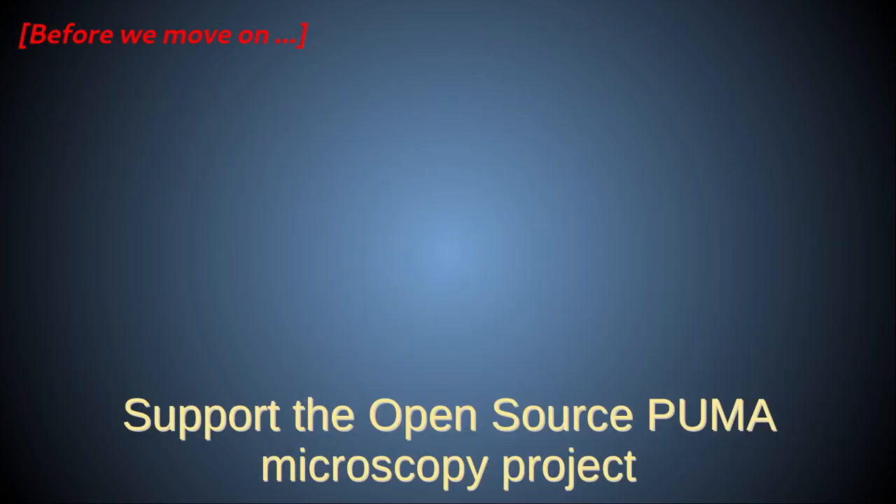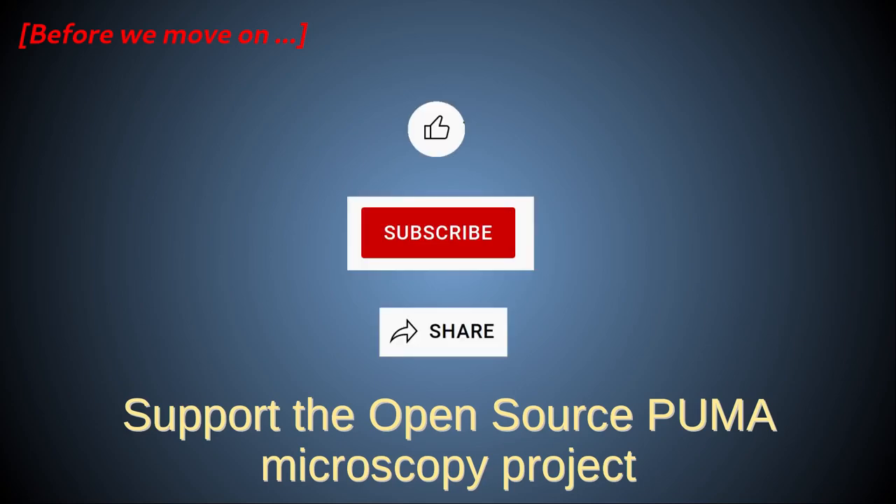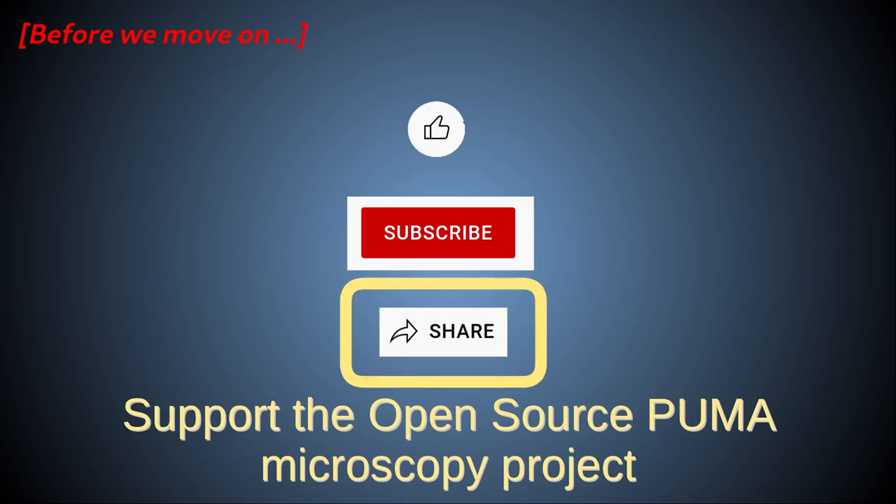Before I move on to the next part of this video, I would ask that if you like these Puma videos please take a second to support the project by clicking the subscribe button and give the video a thumbs up. If you have social media accounts also please share these videos using the YouTube share button.